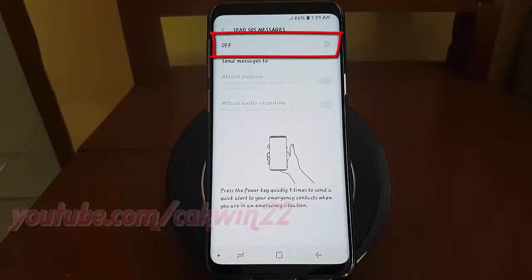Tap Send SOS Messages. Tap the switch until blue to enable, or tap until gray to disable.